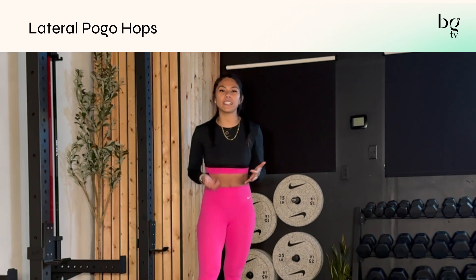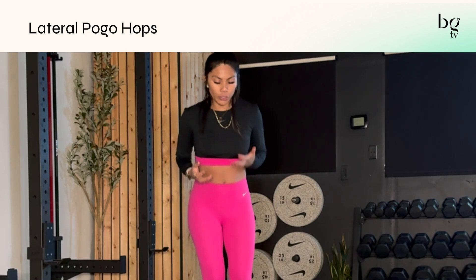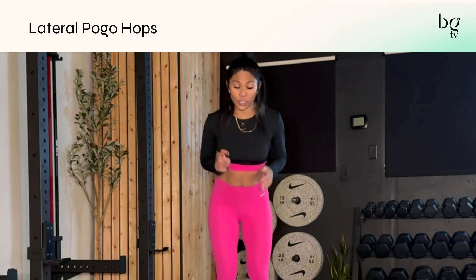Pogo hops are a great way to get plyometrics in, get your heart rate up, depending on what you're training that day. You're usually pretty fast with the pogos, and it's two feet to two feet.